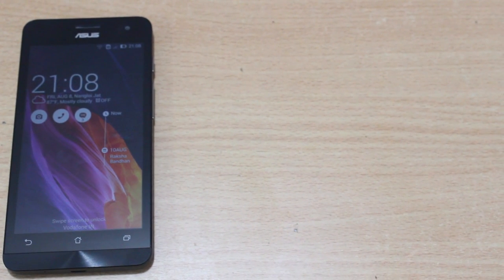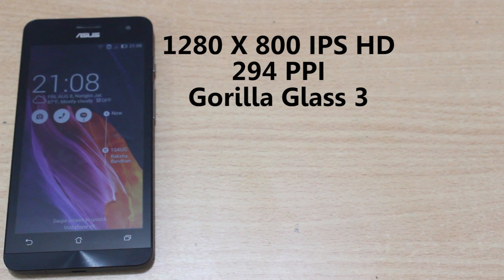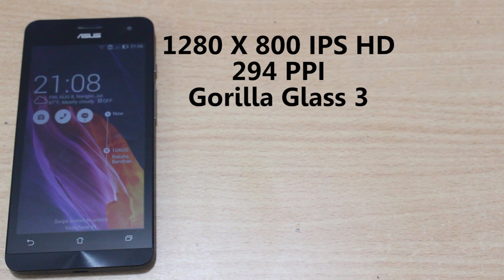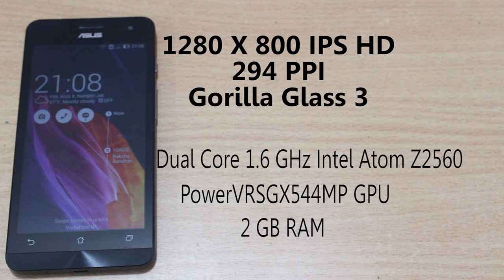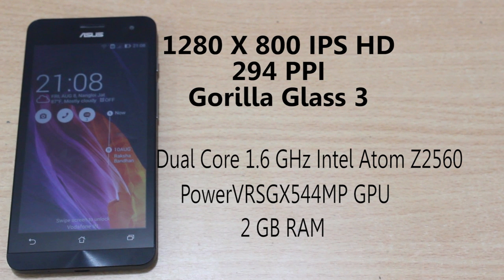Talking about the specifications of this device, it is equipped with a high-resolution 1280x800 HD IPS display, sporting a pixel density of 294 ppi for an impressive visual experience. It is powered by a 1.6 GHz Intel Atom Z2560 processor with Intel hyper-threading technology, and it's a dual-core processor.